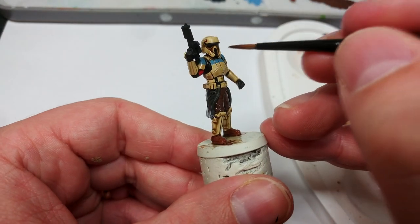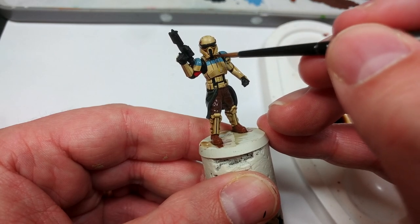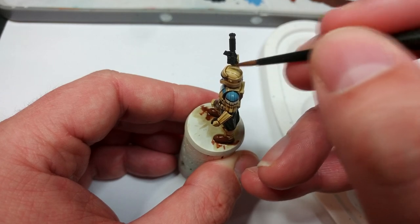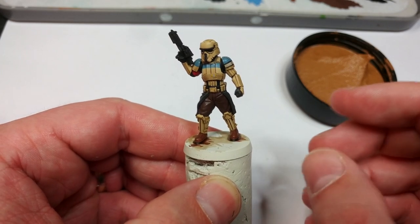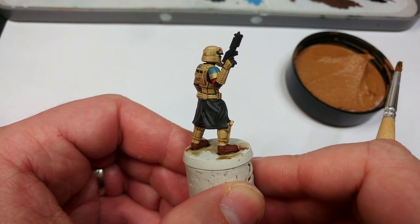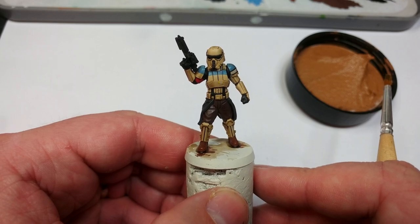You want to get the wash on quite quickly because then with a smaller brush that's just a little damp, you can suck out some of the excess from the recesses and even pull some away from the center of the armor panels. Once this has had time to dry, you'll see that Soft Tone isn't as yellow as it looks going on — keep the faith. Apply it everywhere; it has a nice richness over that Black Gray. From here I do want to add some highlights and extra details, but at this point it's already a finished miniature you could put on the table.